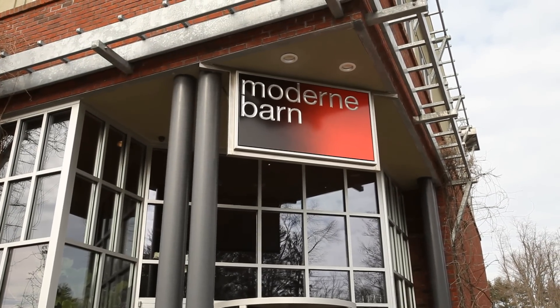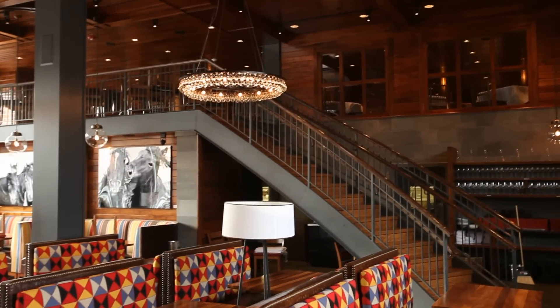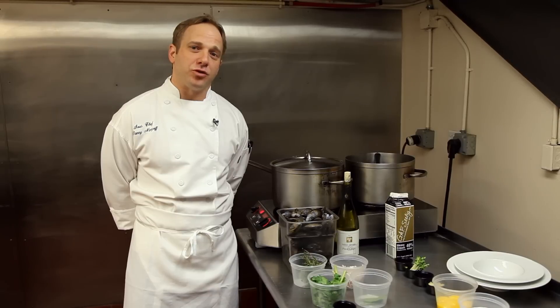Hi everybody. Welcome to Modern Bar and Restaurant. Thank you for having us. I am your first course tonight. I am presenting a Billy Bee soup, which is a saffron mussel cream soup based out of the southern region of France, the Provence region.